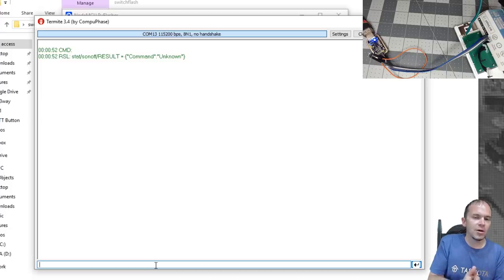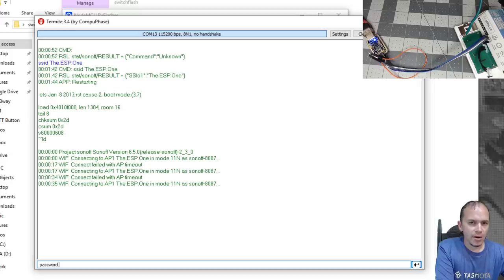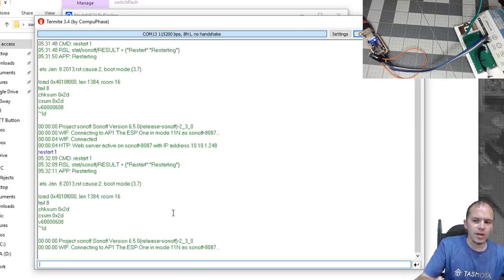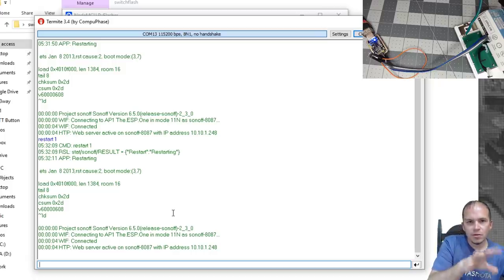You can look up any Tasmota commands or backlogs in the Tasmota wiki. First set your SSID — the device will reboot but won't connect immediately since we haven't entered the password yet. At the command prompt, type 'password' then a space and your Wi-Fi password, then hit Enter. Once it reboots after entering SSID and password, you should see it say 'connected' along with the IP address. If you miss it, type 'restart 1' and hit Enter to reboot and see the connection info again. Take note of the IP address.